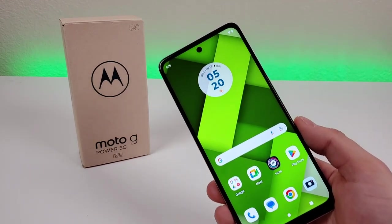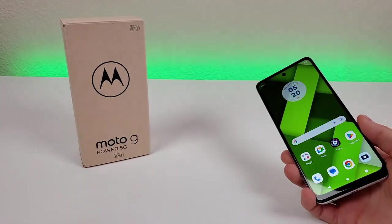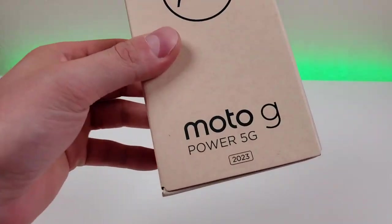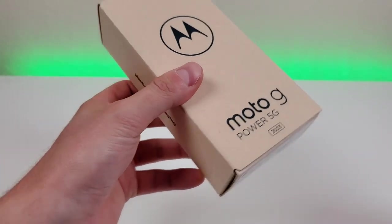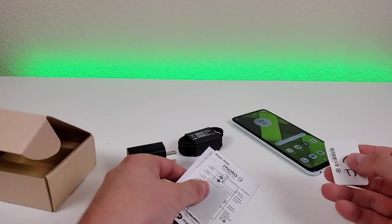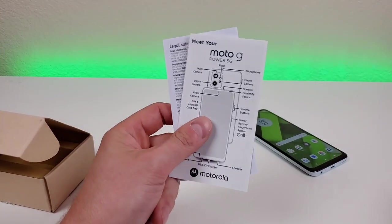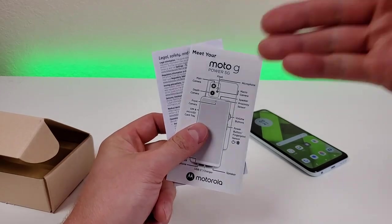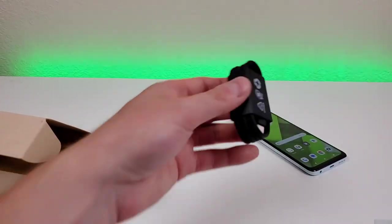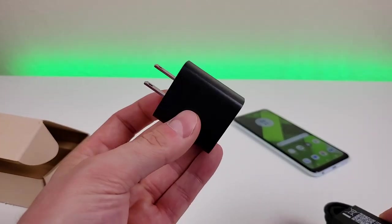Let's see what all comes included in the box. The box says plastic-free packaging, which is pretty awesome. In addition to the phone itself, we're getting a SIM card removal tool, some literature such as a quick start guide, a USB-C cable for charging and data transfer, and a 10-watt USB wall adapter.